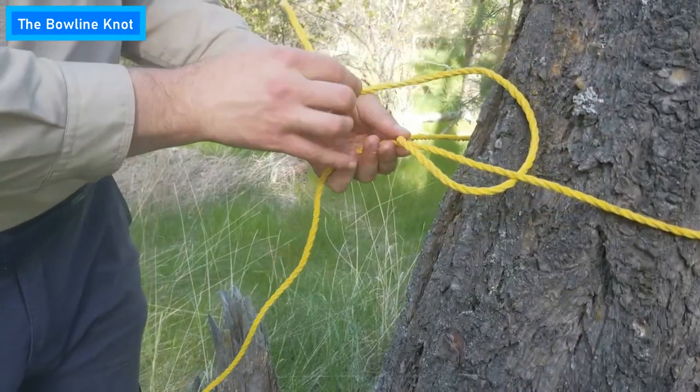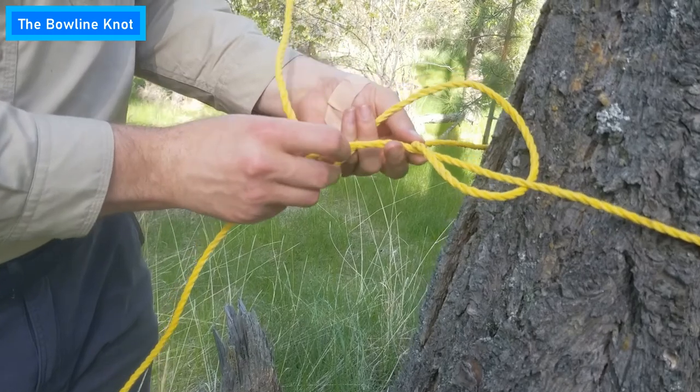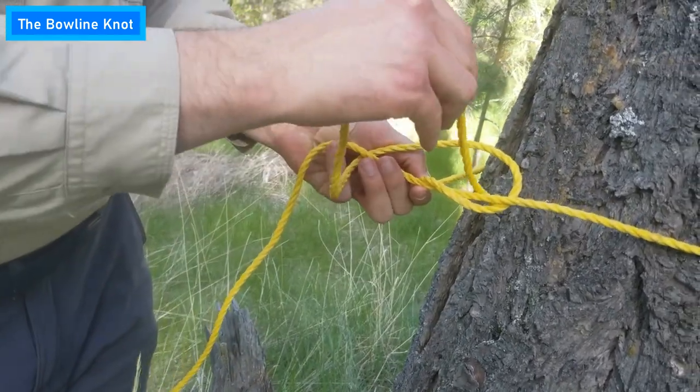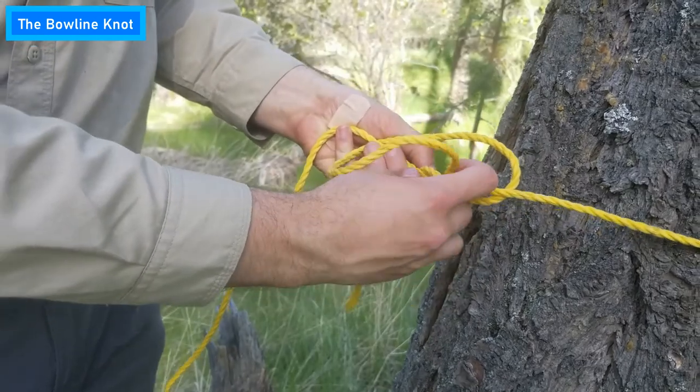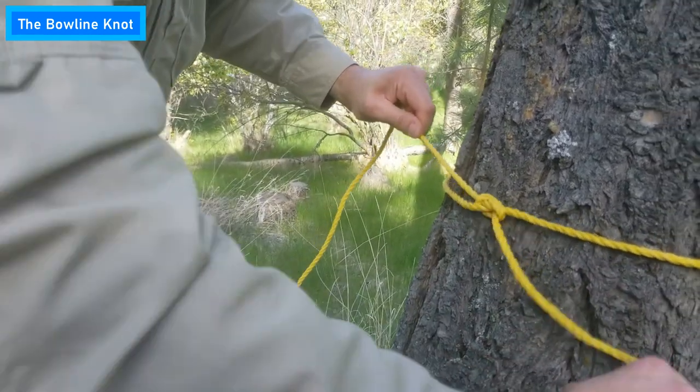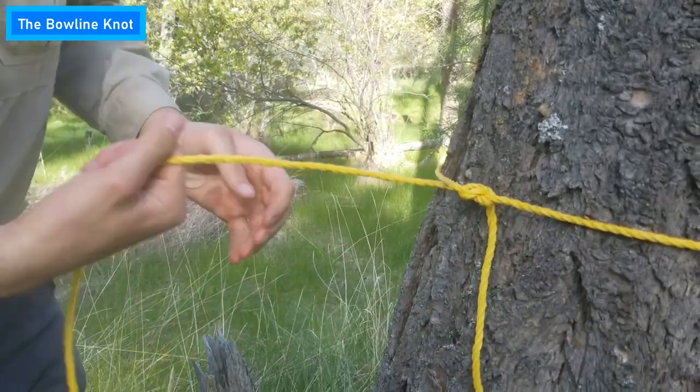And you're going to want to loop around your other part of the rope, under and then through the hole that that just made, and then tighten that up well and good right up to your tree like so.